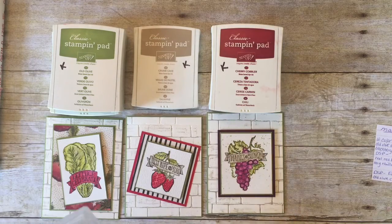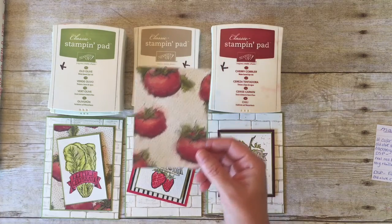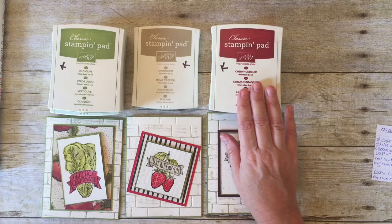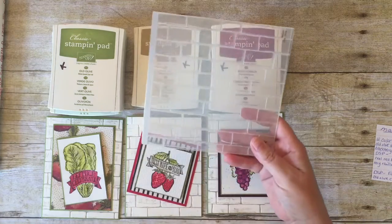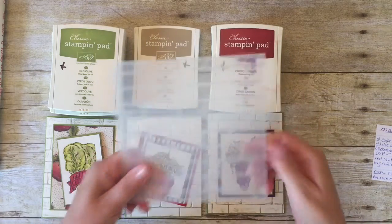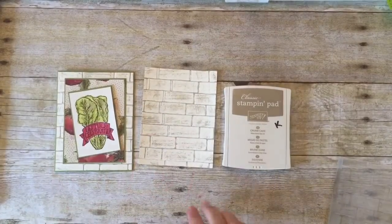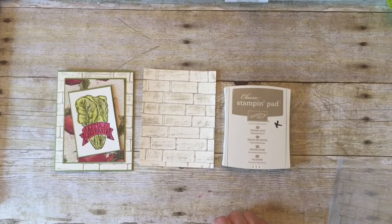The other thing I used was the Farmers Market designer series paper and a number of Stamping Up inks and cardstocks which I'll go into more detail later. And finally I used Stamping Up's new brick wall embossing folder to create this cute background, and that's what I'm going to show you first. It just takes a few simple steps using your Big Shot machine and your embossing folder.